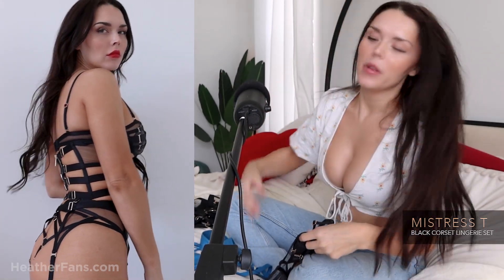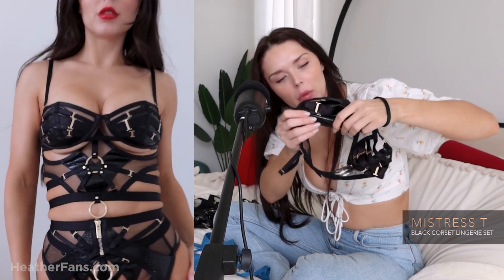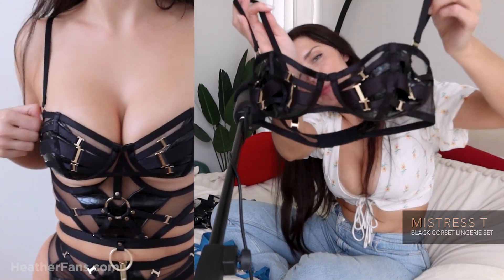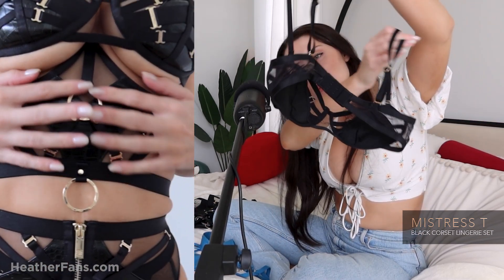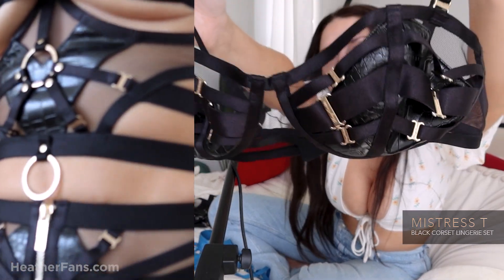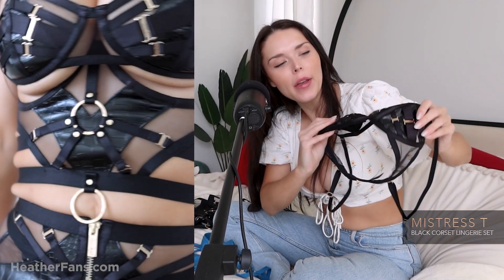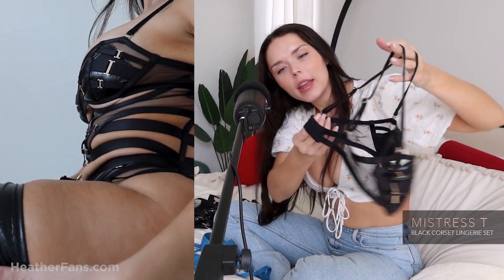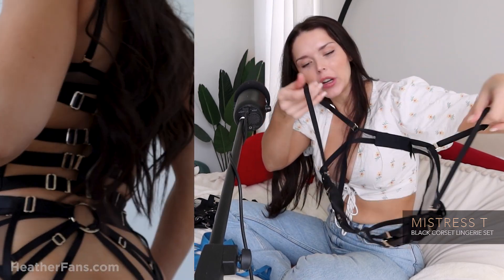The next thing up is the Mistress Tea wireless bra. There's no underwire in this one. It has the same vegan croc leatherette in the front, and it has the strappy gold-plated details in the front. This idea of the straps you'll see throughout each individual piece. It's a very beautiful bra. It has a typical bra closure in the back, and on this particular set the straps are not removable.